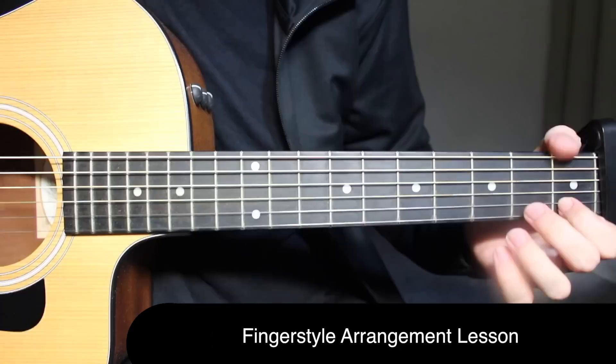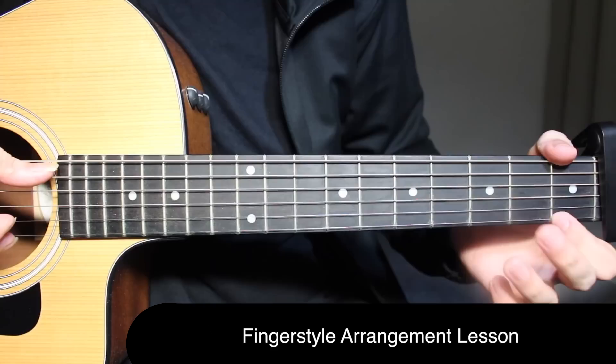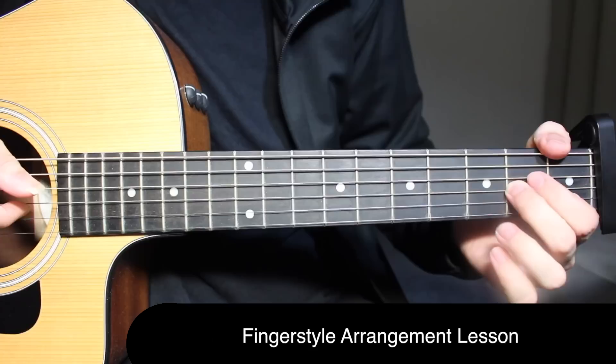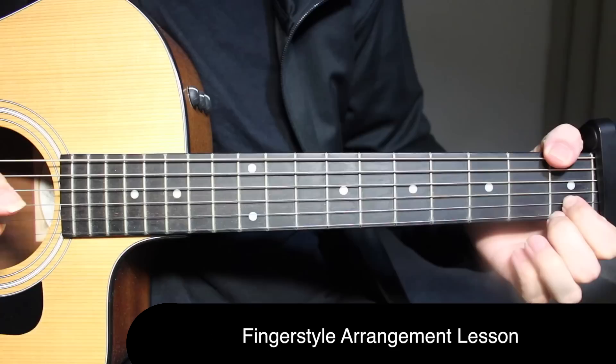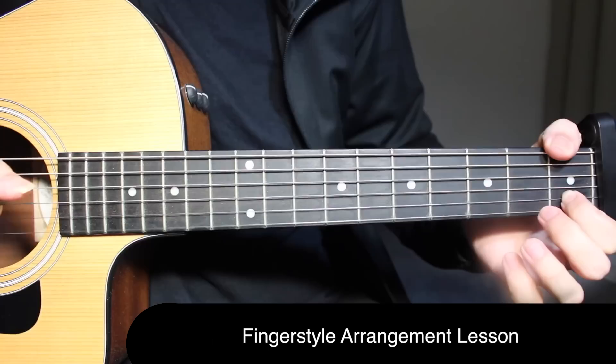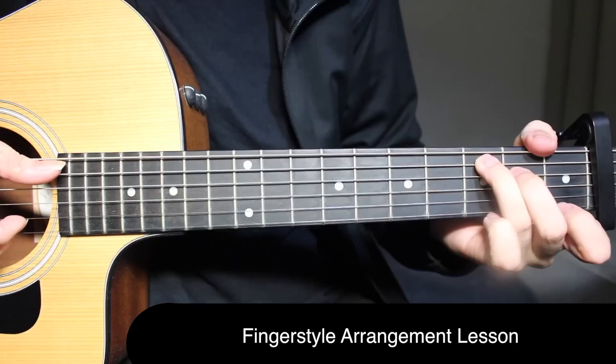Now the next part of the pre-chorus. Open and open on the first string and fifth string together, and on the first string you're actually doing a hammer-on from open to first fret, then open, second fret on the third string. Then on F, you have first fret on the first string and second string, and on the first string again doing that hammer-on. Then open on the first string and first fret on the second string.